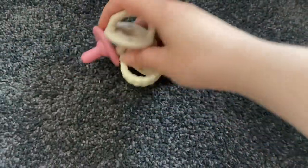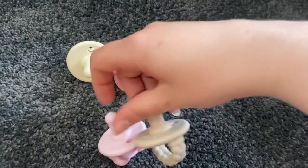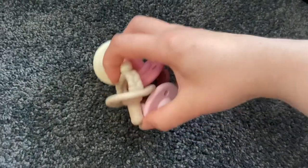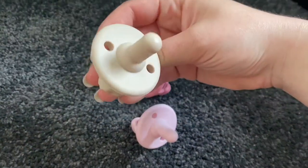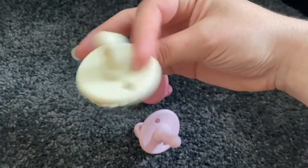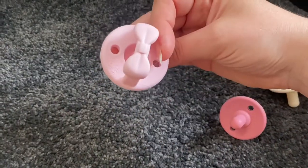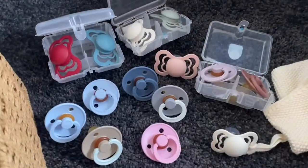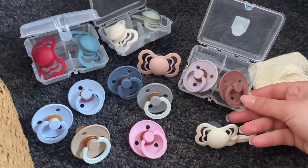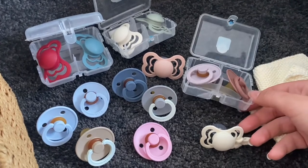I have a whole bunch of silicone ones which were a gift from a relative in America who sent them across. They're all different kinds — there's a beige one like a cream, a pink one with a bow, and a light pink one with a bow. I think every collector in this hobby has seen these kinds of dummies — these are the BIBS dummies.